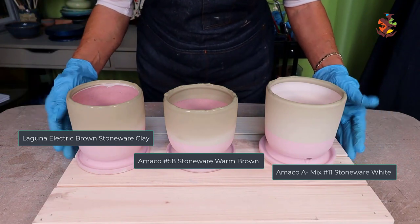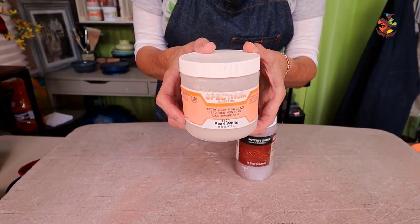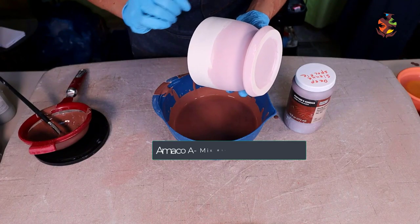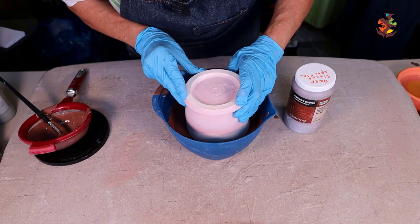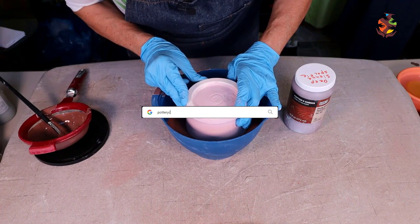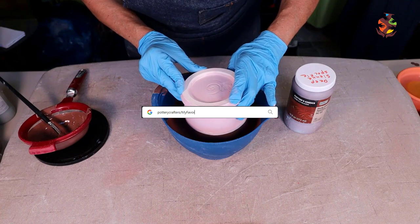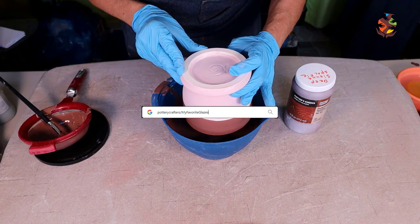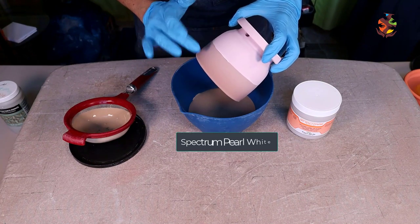Set these aside to dry. The last combination is Spectrum Pearl White over Amaco Deep Sienna Speckle. Starting with the light clay, dip in the deep sienna speckle. It's amazing how many glazes there are to choose from. I have a page over on my website potterycrafters.com with a large selection of my favorite glazes — make sure to go check it out, I also have it in the show notes below. Let it dry to the touch. Once dry, dip the pearl white on the rim.